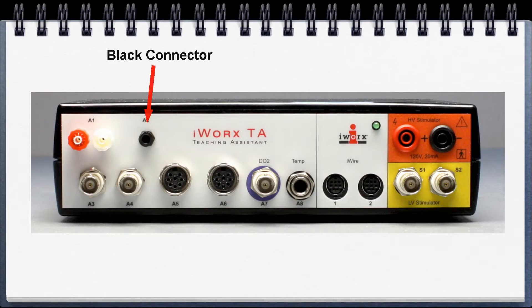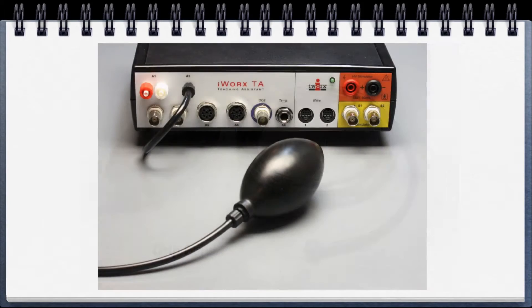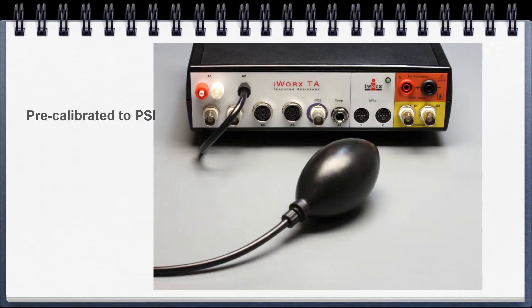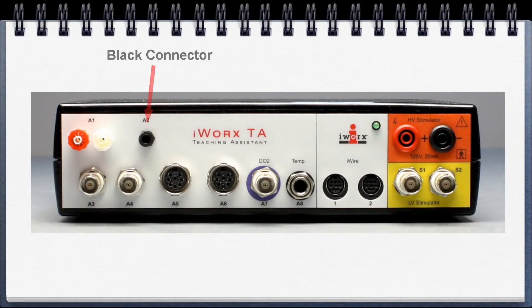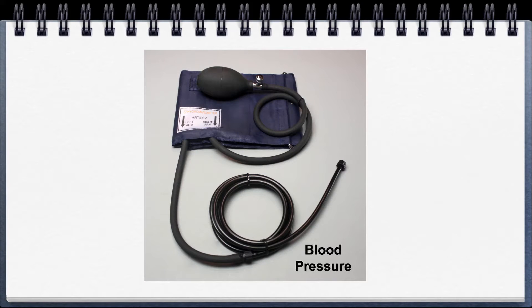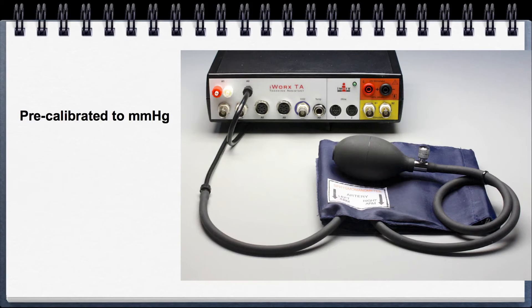The black connector has two sensors. The first is the grip force sensor — black goes to black, and if you're using the settings file, it's already pre-calibrated to pounds per square inch. The other use for the black connector is for the blood pressure sensor. Again, black goes to black, and if you're using the settings file, it's already pre-calibrated to millimeters of mercury.